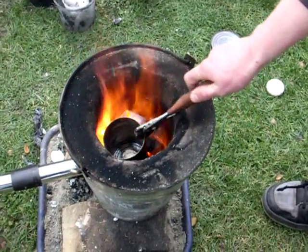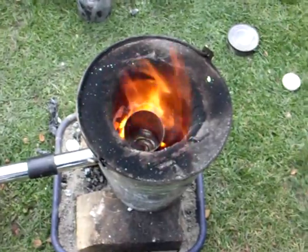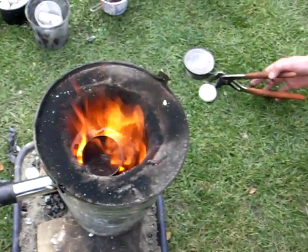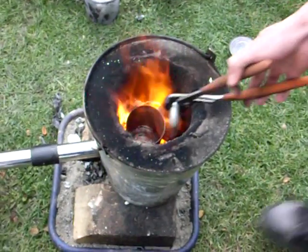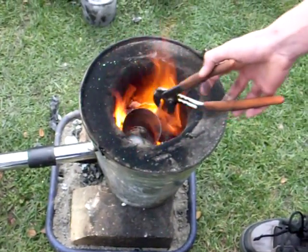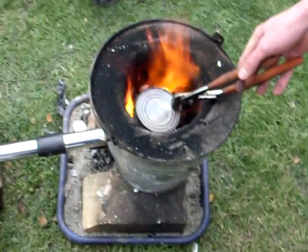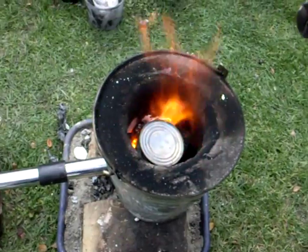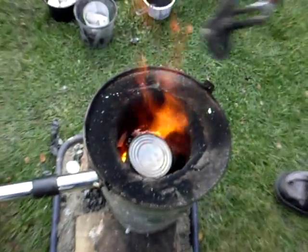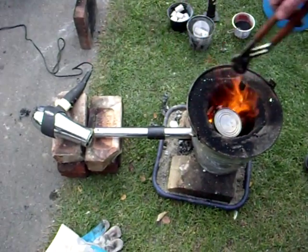This is my magnalium foundry. Just got my tin in there, and I'm gonna pop in some aluminium ingots. The foundry is just this bucket here, filled with refractory. I've got a tiny tube over there, and a hairdryer blowing air into it.